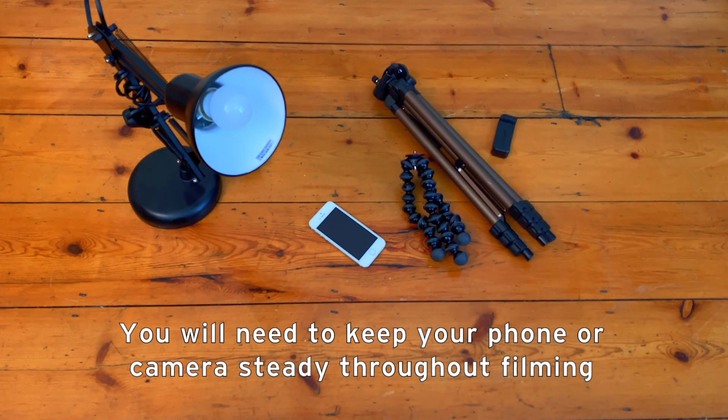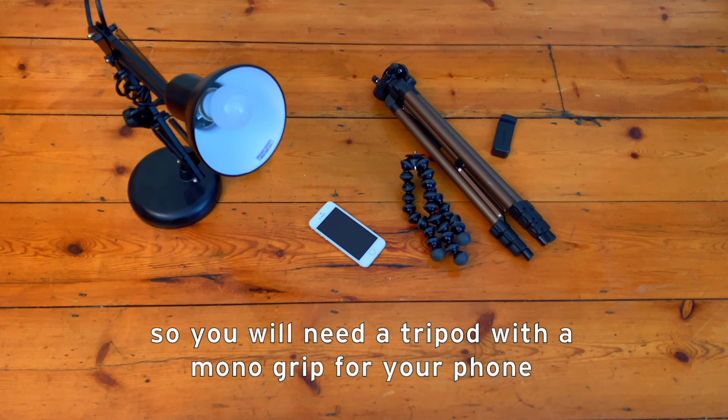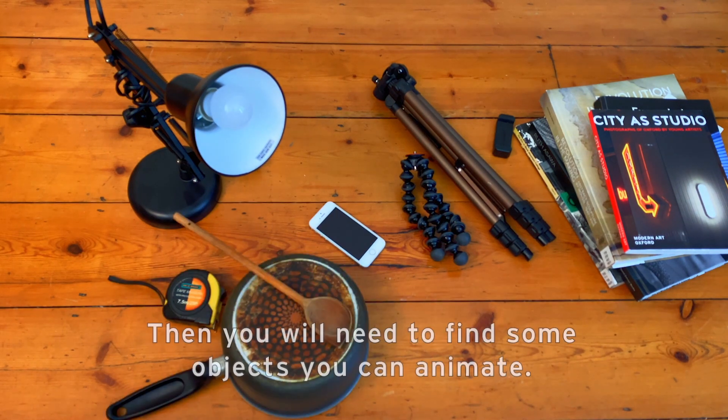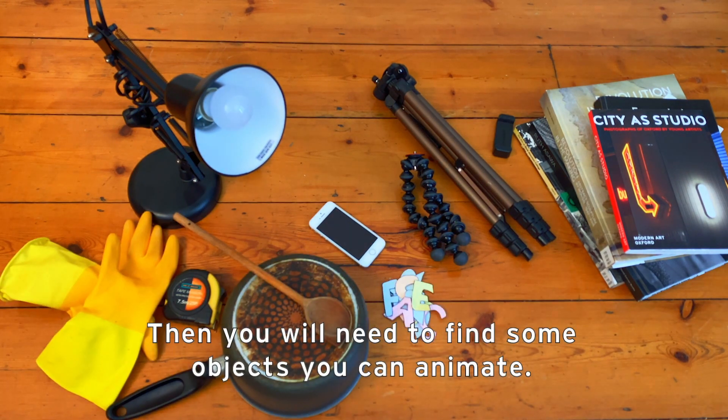You will need to keep your phone or camera steady throughout filming, so you will need a tripod with a mono grip for your phone, or you can use some books to balance your phone. Then you will need to go around your house and find some objects you can animate.